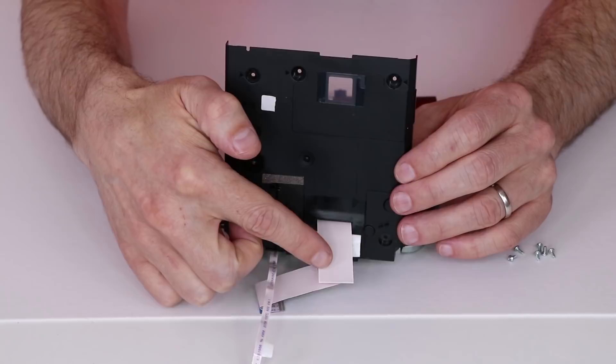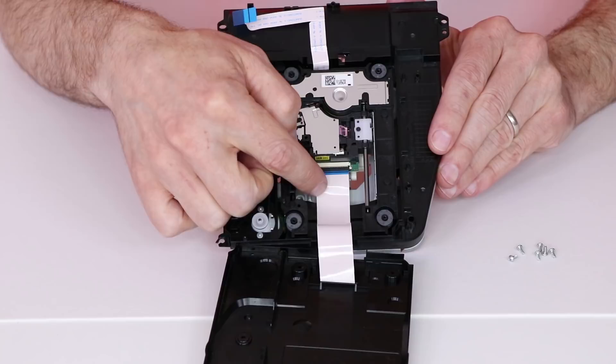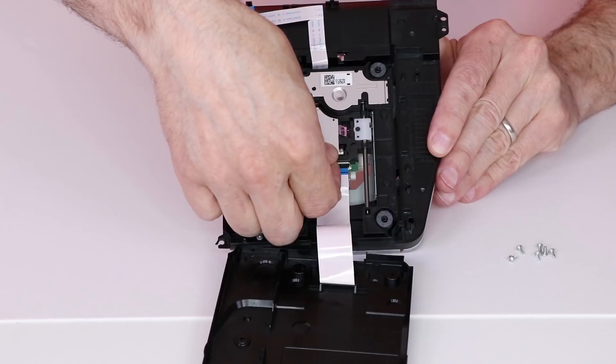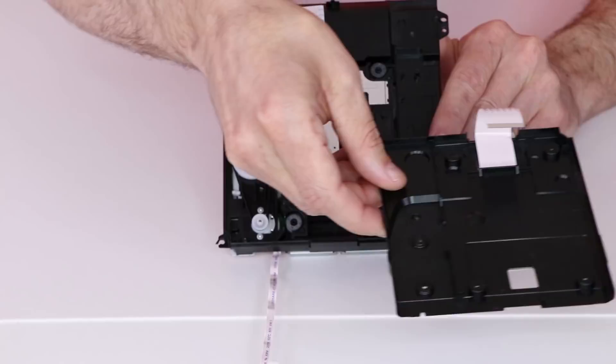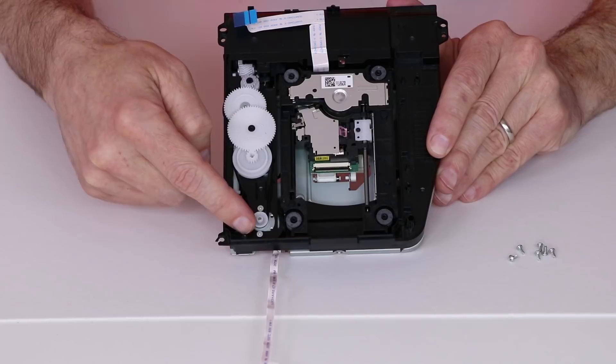Next we'll remove the rear of the cover first and then slide it back and out. We don't actually need to remove the entire ribbon cable from the case — we just need to flip the case open. Right here is the laser. We disengage this clip and remove the ribbon cable from the laser using a fingernail to clip it open, then pull gently and it comes right out. I leave the ribbon cable on the top case so it's easy to put back once the laser is removed.